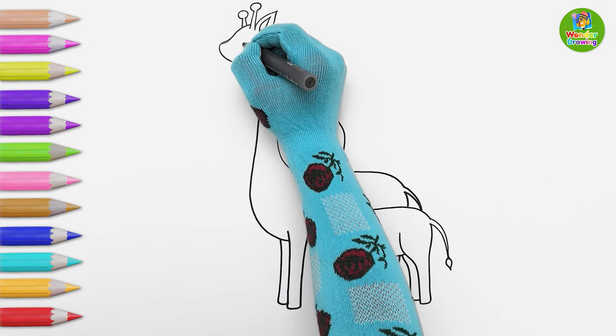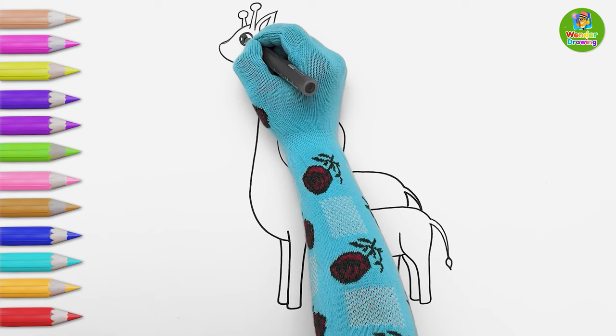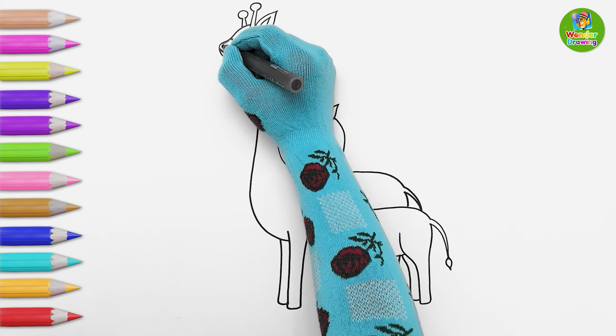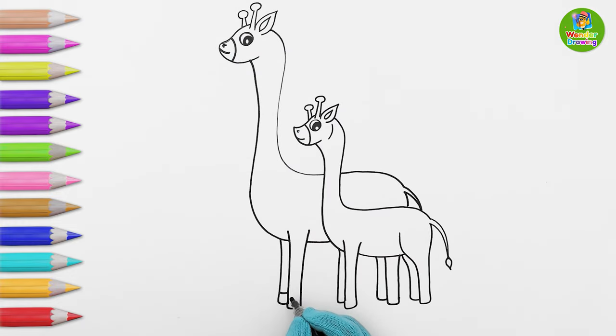I'll draw the mommy giraffe's eyes and mouth now. Wow, the eyes are moving! She's also watching the drawing. Both of them will have hooves on their legs — I'll draw them.